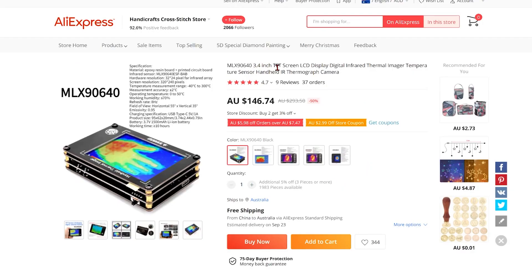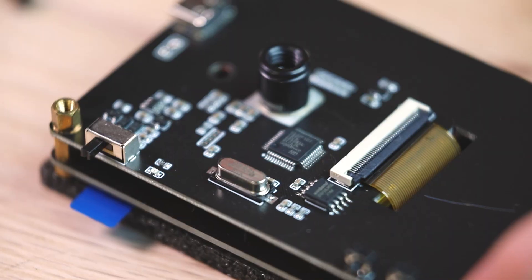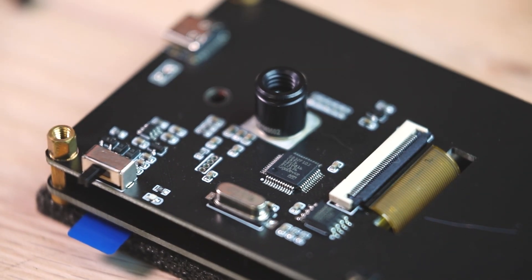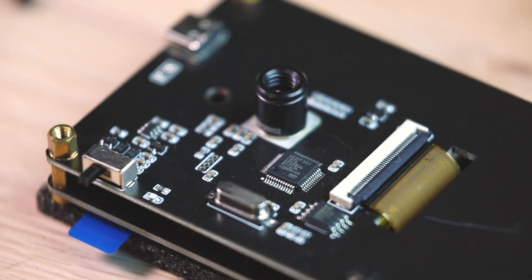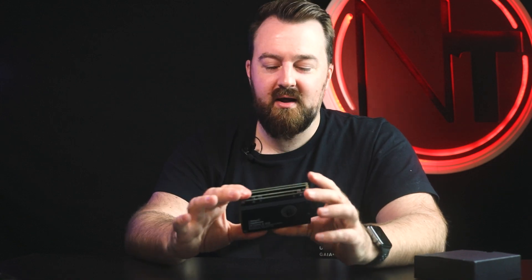This one here was certainly a much better camera from what the specs say, but I couldn't find a lot of information about it — and that's why I wanted to make this video. This is the MLX90640 camera. On the inside it has a GD32F103C8T6, which is a 32-bit Cortex microcontroller that handles the programming. It also comes with a really nice large screen on the back, an internal battery, and can be used for up to about 10 hours.